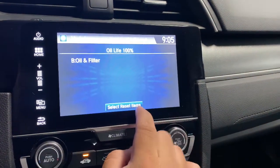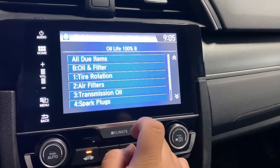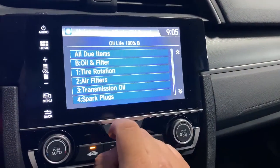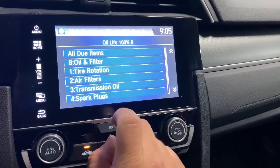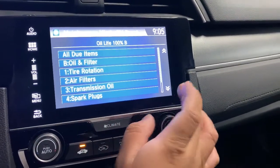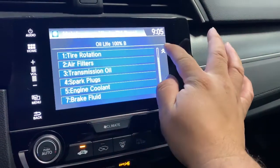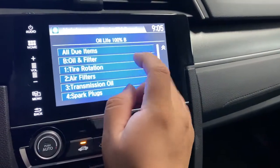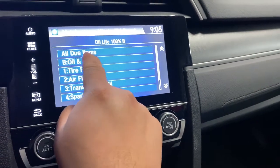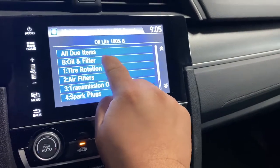You're gonna press Select Reset Items — you could reset everything, all your lights: tire rotation, transmission oil, spark plugs, engine coolant, brake fluid. But we're just gonna select oil and filter. Or you could press All Items, or you could just press Oil and Filter.